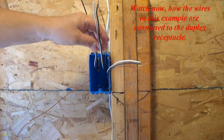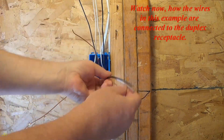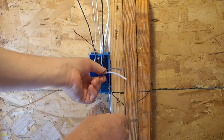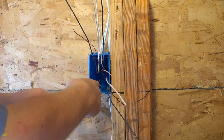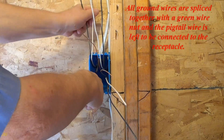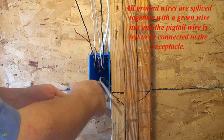Watch now how the wires in this example are connected to the duplex receptacle. All ground wires are spliced together with a green wire nut and the pigtail wire is left to be connected to the receptacle.